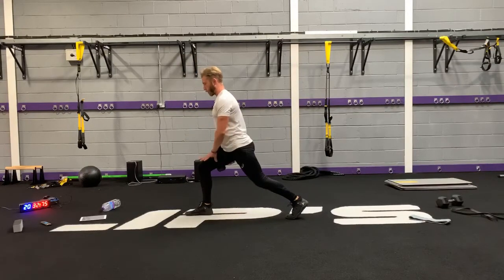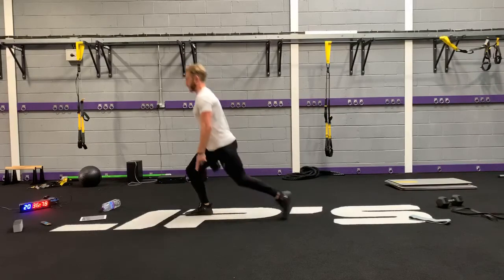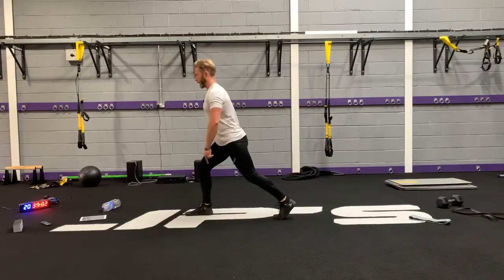You're still on this front leg — you want the full foot in contact with the ground, three points of contact: big toe, pinky and heel.